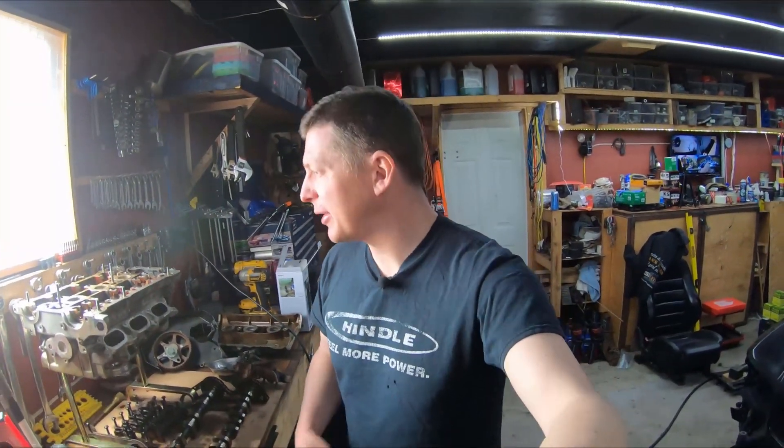Hey guys, welcome to PB Garage. I'm Sean. Today we're going to have a look at preparing some Audi 2.8 heads to use on my 2.7 motor.